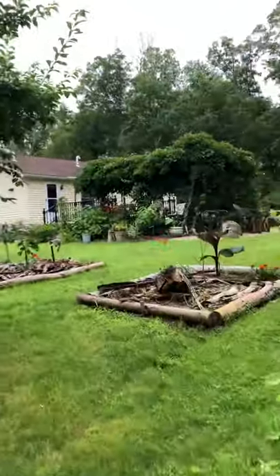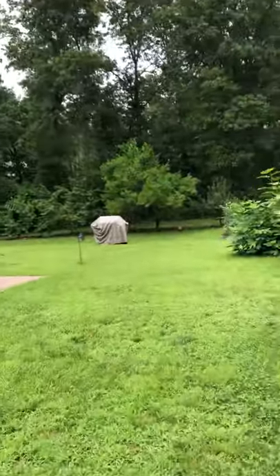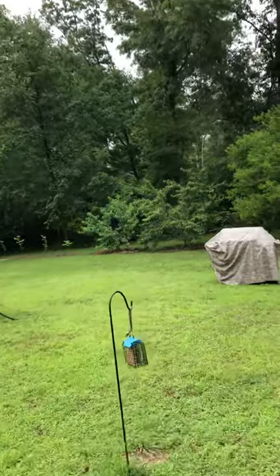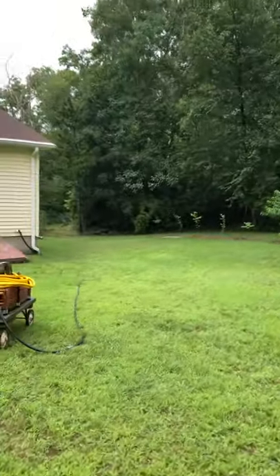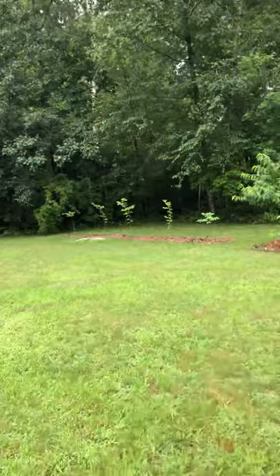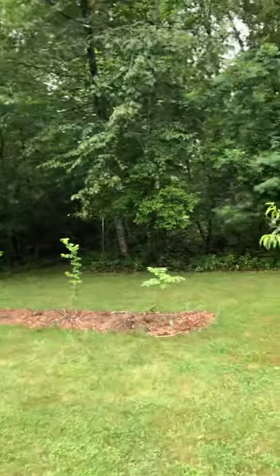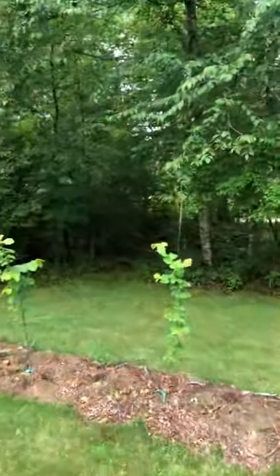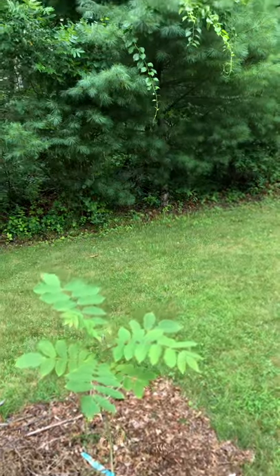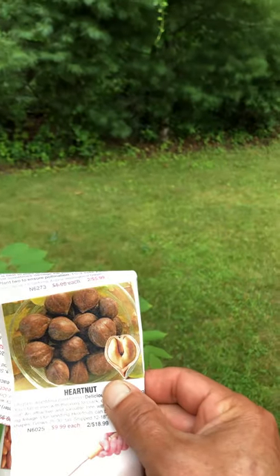We're going to walk now and I'll show you my other nut trees in the yard. We're going to go show you the hazelnut trees — I have Japanese hazelnuts, also called heart nuts because of their heart shape. You can see those trees in the distance. They're looking very nice, coming in at close to five feet tall. Let me show you a picture of what the fruit looks like.